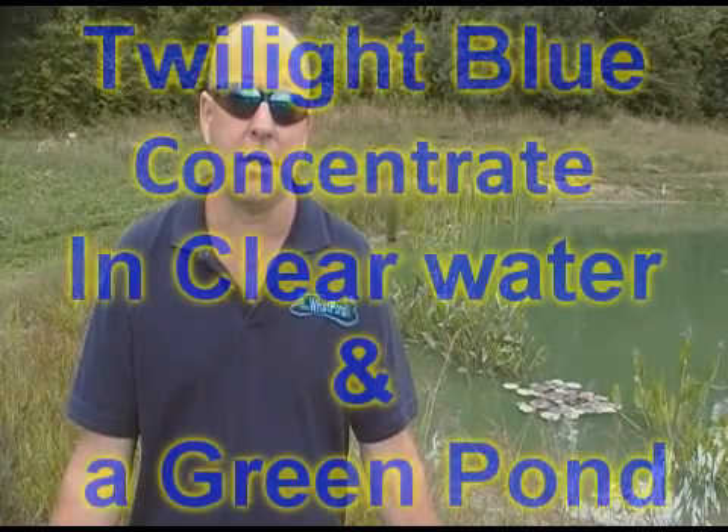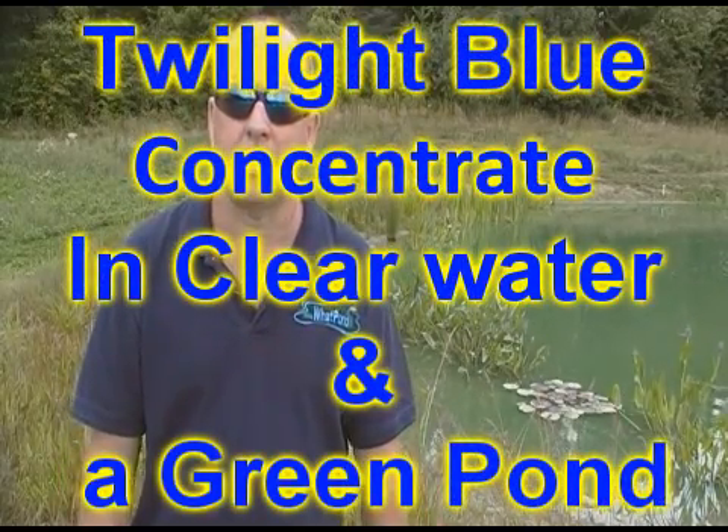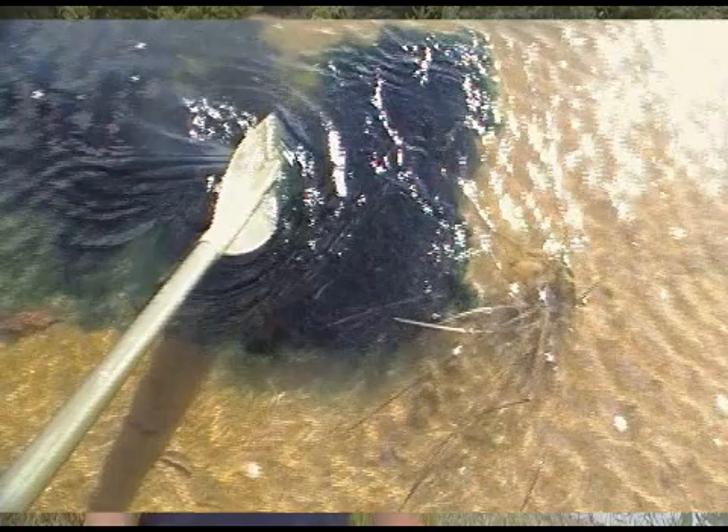To apply the pond dye, take the quart bottle, shake it up, and walk around the perimeter of the pond. Every 50 to 100 feet, dump a little splash in — keep going around the pond. You can walk away; in 24 to 48 hours the pond will be colored due to natural water movement. If you're impatient, take a shovel or a boat paddle and swish the water where the dye is thick to help it move quicker.